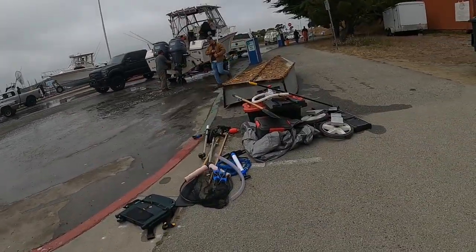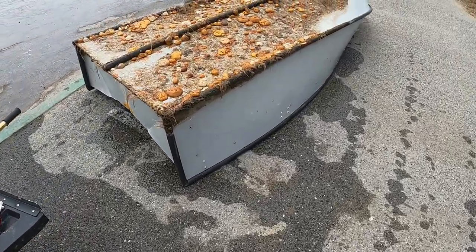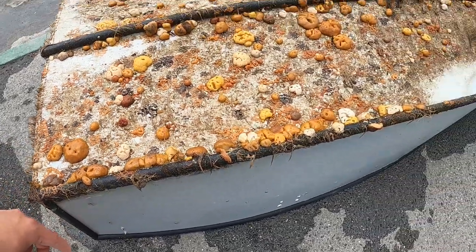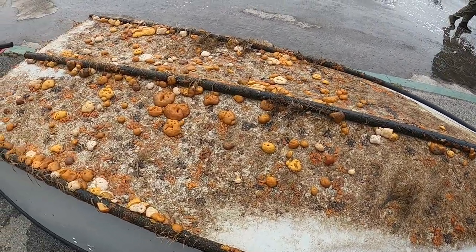Let's take a look at the bottom of the boat here — definitely overdue for cleaning. I think you guys are going to be surprised. Definitely interesting what the boat looks like. There it is — a bunch of these sponges. Should have done this on the dock to get them back in the water. Oh well. Let's get to cleaning.